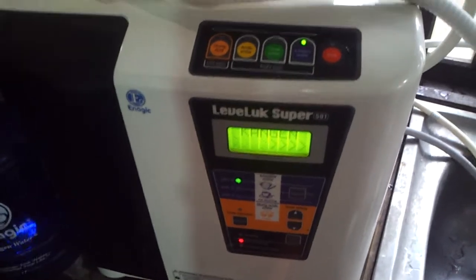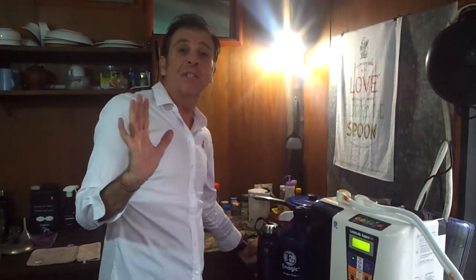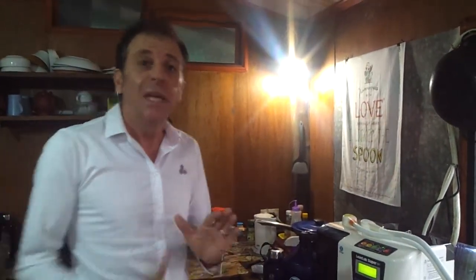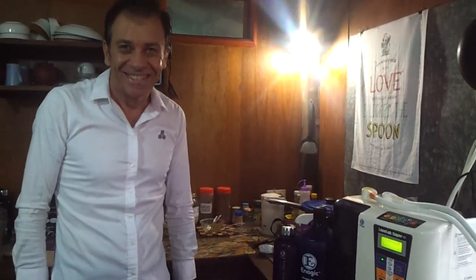We also have the beauty water. Instead of buying toner at the beauty store, my wife loves this - she moisturizes with no chemicals. I use this every hour living at the equator and it keeps me fresh and moisturizes my skin at 52 - anti-aging on the outside and on the inside. I'm Luke Mitchell, and this is my big baby and how you change the 2.5 and 11.5 with salt on the Level Luke Super 501.